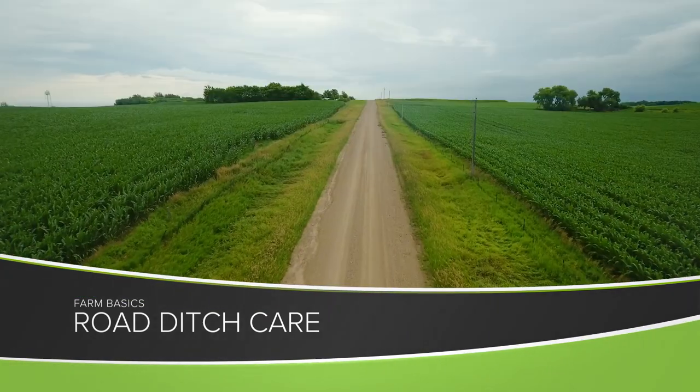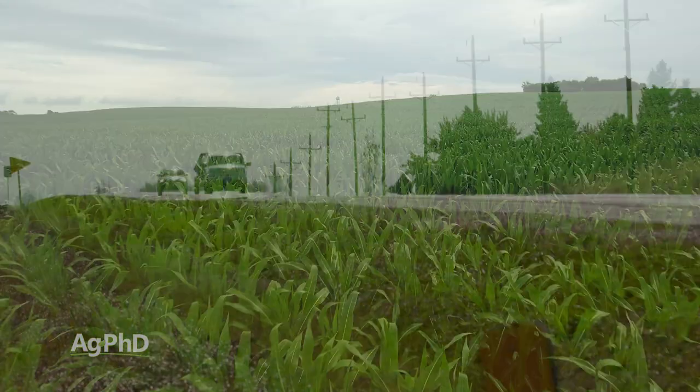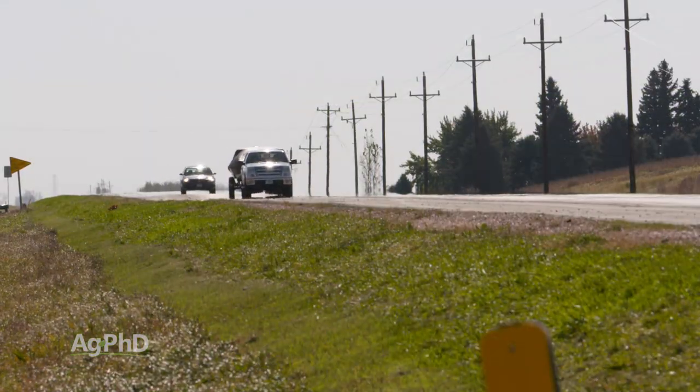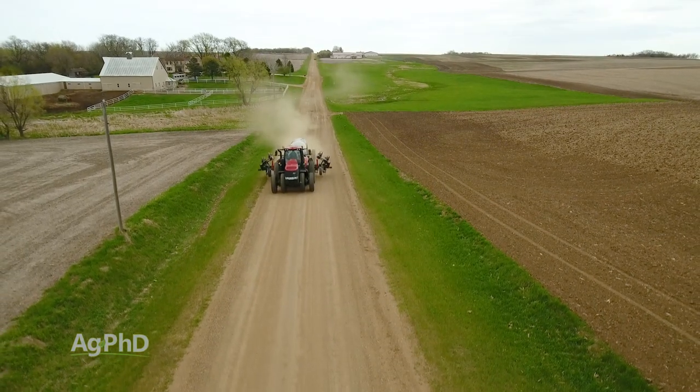During our Farm Basics time today, we're going to talk about road ditch care. If you're not from the country, you may not realize that most farmers own their ground — not just the ground they're farming, they own the ditch and they own half of the road in a lot of townships. So, literally, as a landowner in the country, I own a whole bunch of roads, or at least half roads. I don't have to take care of those roads, but I do have to take care of the ditches.